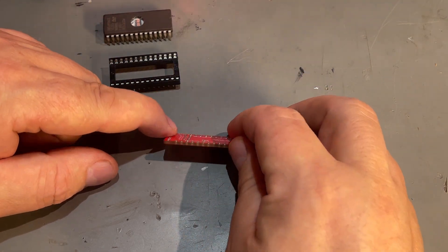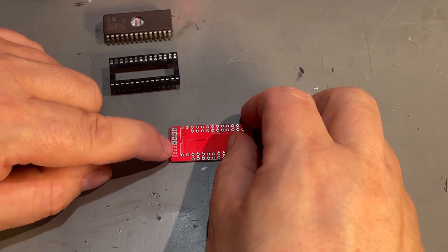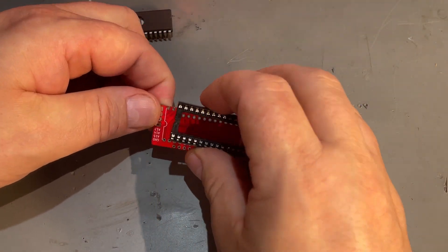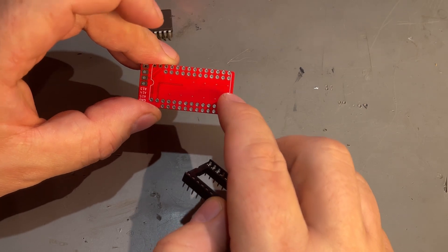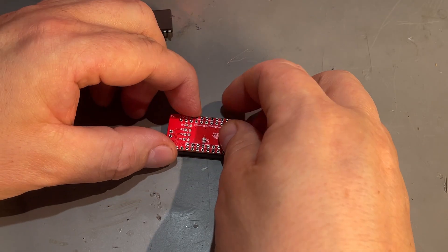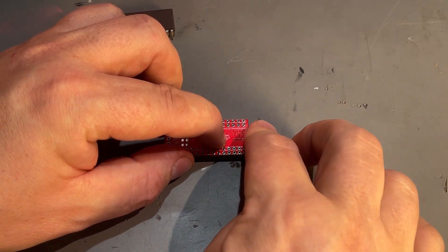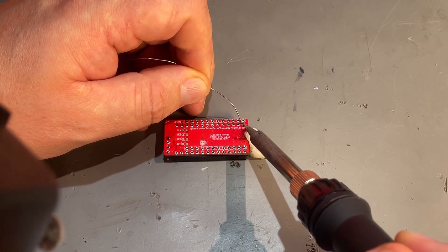Now I'm going to solder in the socket. First I need to figure out which side is up — I think the one with the silkscreen is up. By the way, this design and the instructions can be found on GitHub; I'll link to that in the description. I place it upside down so its weight holds it steady on the socket, then add a little gum to keep it steady and start with the two corners as usual.